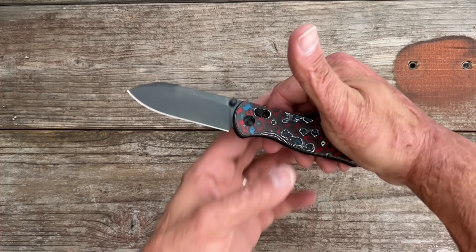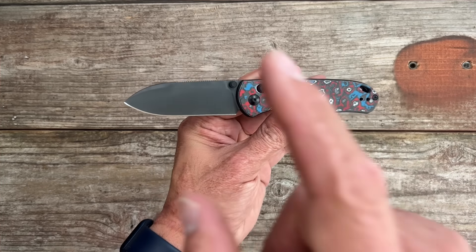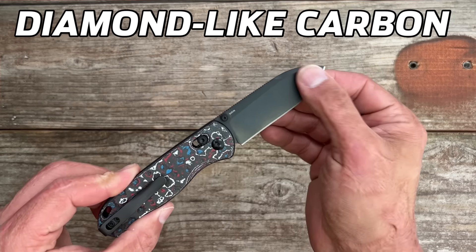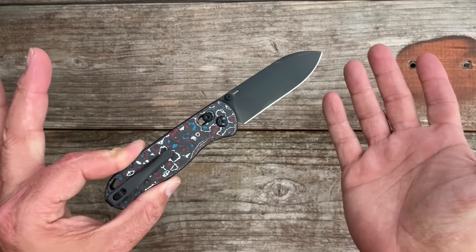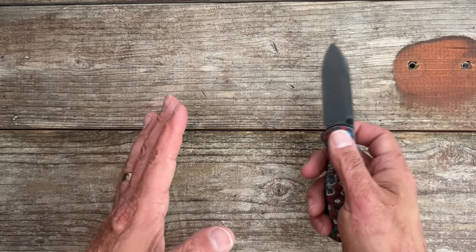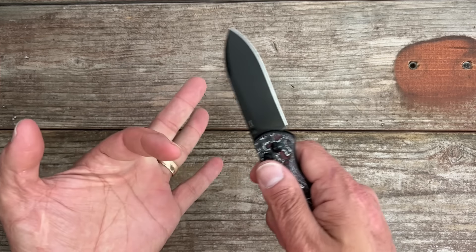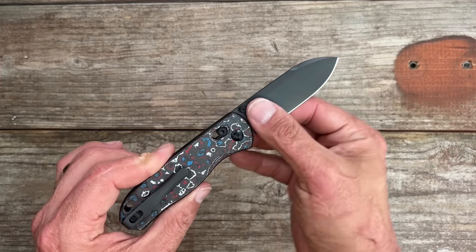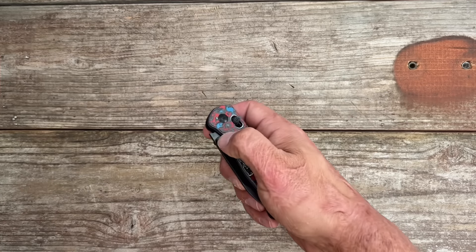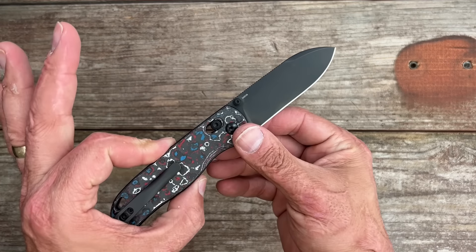Welcome back to the channel. Today we're going to be doing some testing on this Kaiser Drop Bear that has a DLC coating on it — the first time Kaiser has done a DLC finish. We're going to start out doing some lighter cutting. All the stuff I'm going to be cutting is abrasive materials: sisal rope, dense cardboard, a bunch of different things. I'll be shocked if this thing still looks as pretty as it does right now.